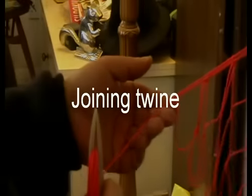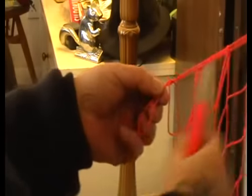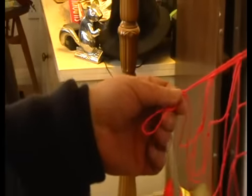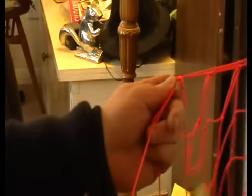We're going to join the mesh, or another needle, onto the twine we've already knitted. Make a simple loop, hold it between thumb and first finger, take the needle up through there, and pull it down.